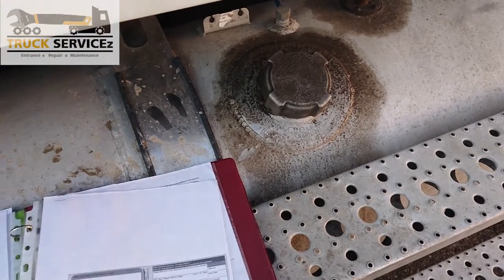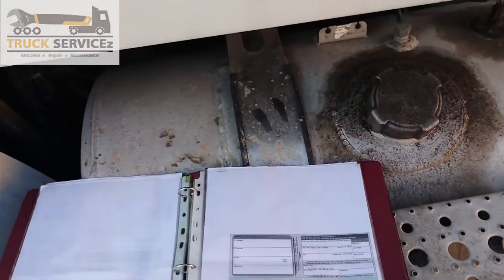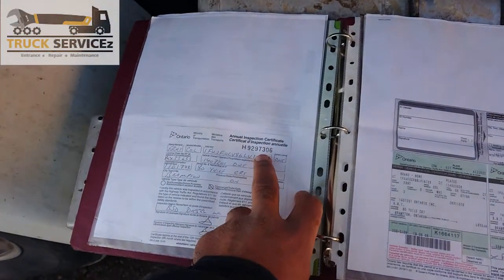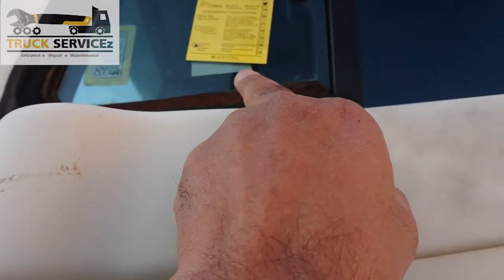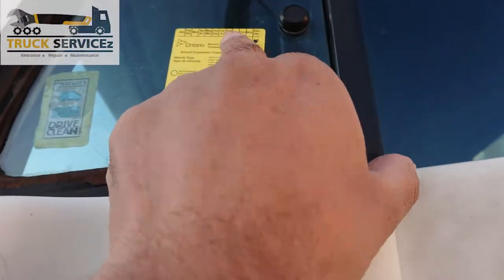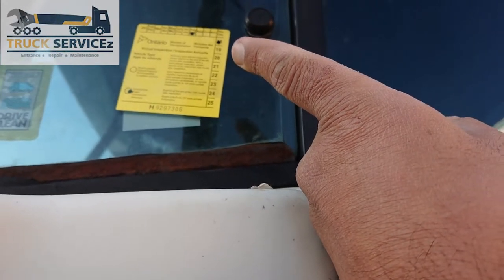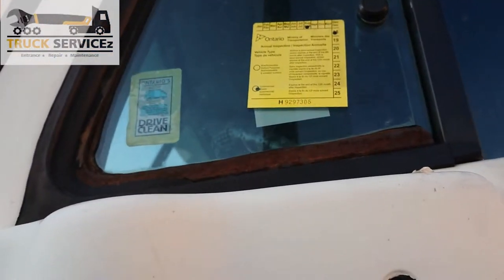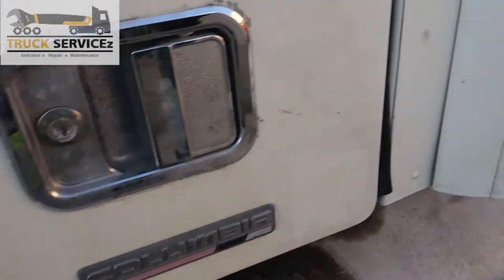Next, the inspection certificate again — check this number. There is a number on the paperwork and there is the same number on the sticker. Also check the date — it is good for August 19, till August 19.